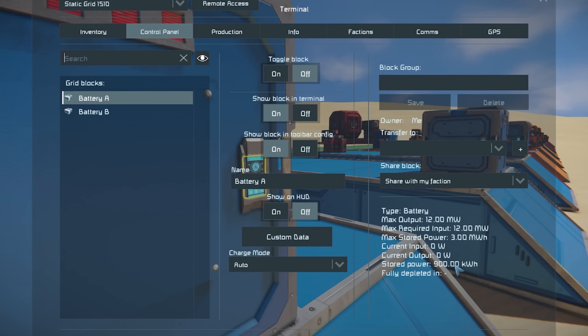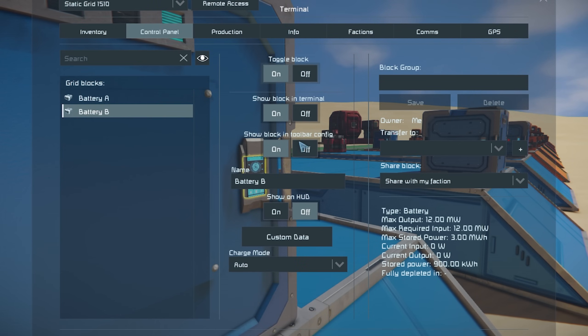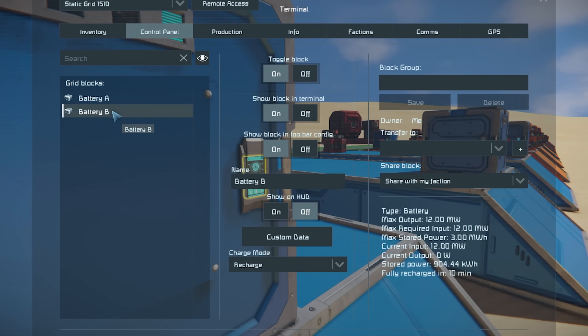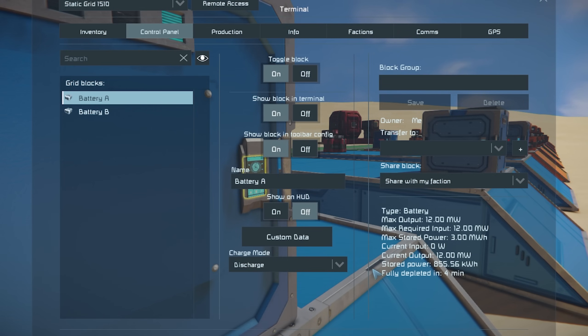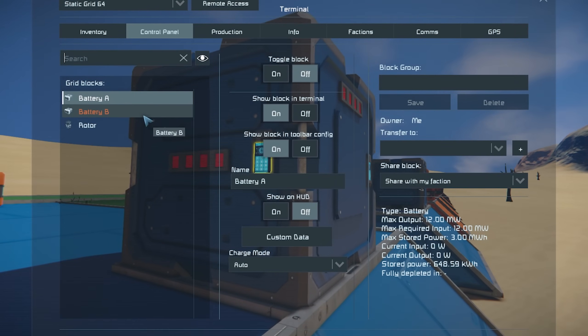Let's throw them all into transfer mode and see what happens. For this it's pretty simple — we go battery A on, charge mode, discharge; battery B on, charge mode, recharge. And we're going to let it just go and do its own thing. It's only going to take about four minutes, but we'll be able to calculate that time precisely with the max output versus how much power we had stored. Let's get the other ones up and running.